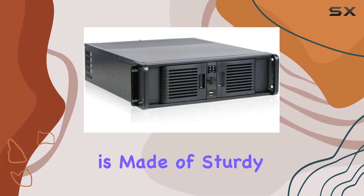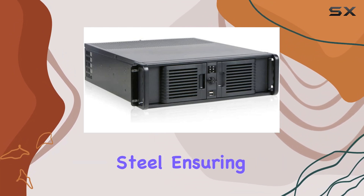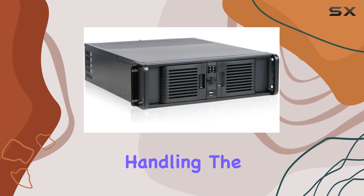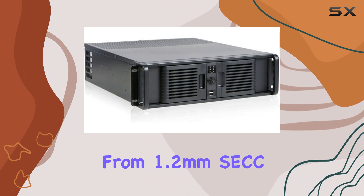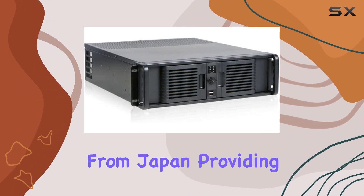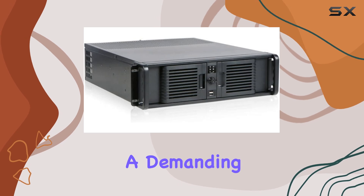One of the standout features of this chassis is its construction. The front bezel is made of sturdy plastic, while the handles are constructed from SECC zinc-coated steel, ensuring both durability and ease of handling. The main chassis itself is built from 1.2mm SECC zinc-coated steel, sourced from Japan, providing a strong and resilient frame that can withstand the rigors of a demanding server environment.